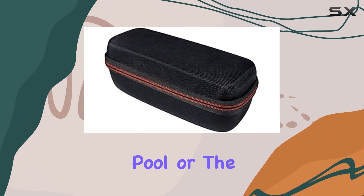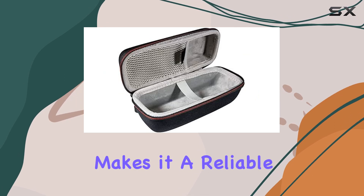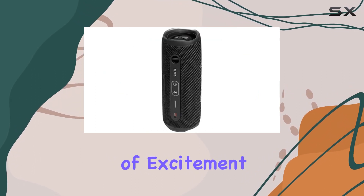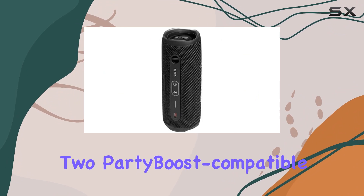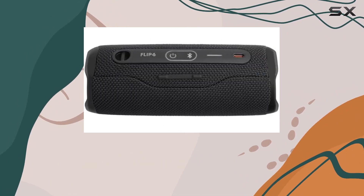Whether you're heading to the pool or the park, its IP67 waterproof and dustproof rating makes it a reliable choice for any setting. The Party Boost feature adds a layer of excitement by allowing you to pair two Party Boost-compatible speakers for stereo sound, or link multiple speakers to elevate your party experience.